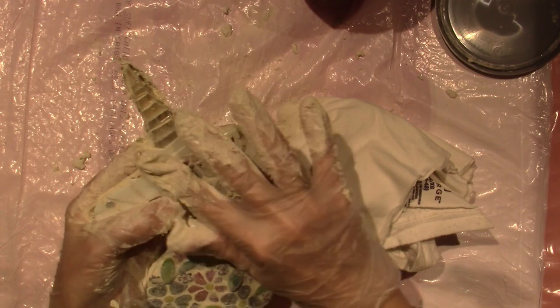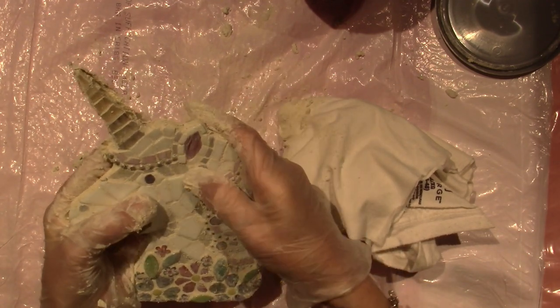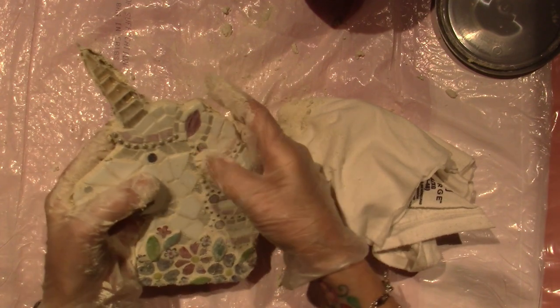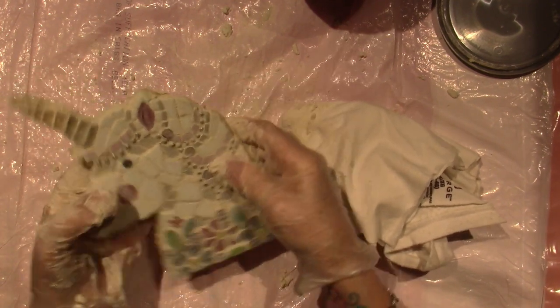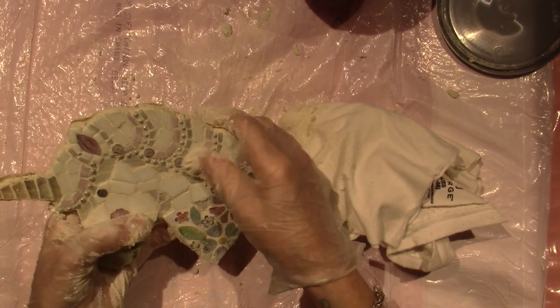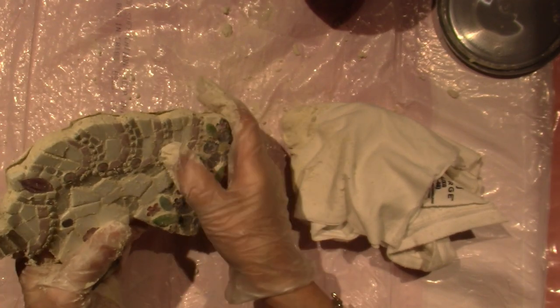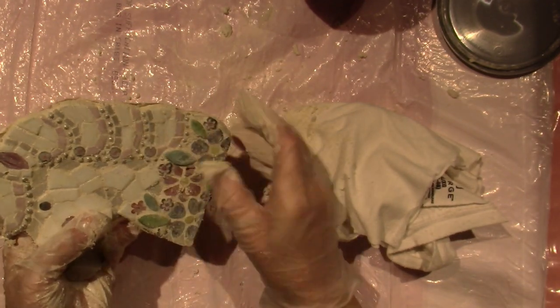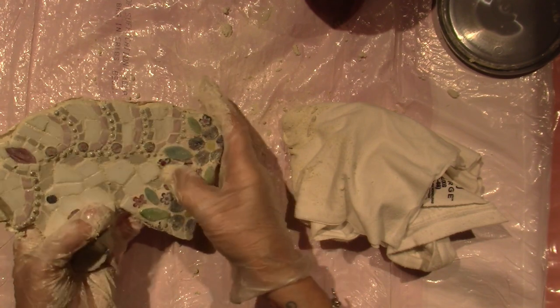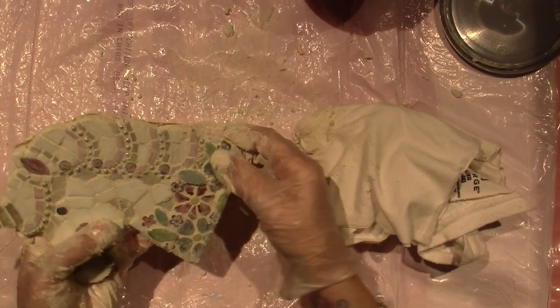I want to make sure I don't lose my ball chain — I don't want to bury it. I want to make sure you can see it. I'm just pushing the grout off of the ball chain a little. This flower petal or leaf is just much higher than the other glass, so I want to make sure I get around it.